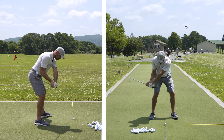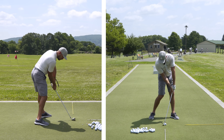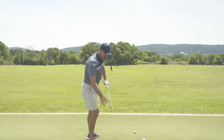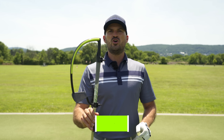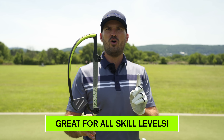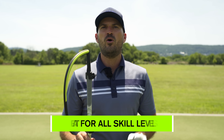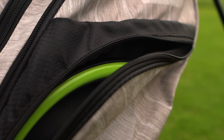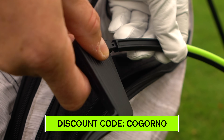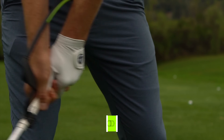Press it against my left wrist for a flat left wrist at the top. Look at when I press it against it — that shallows my shaft, keeps my club face square to closed, and helps me hit from inside. I absolutely love this. I firmly believe it's good for every single golfer. There's no one that can have too flat of a left wrist. With the coupon code at GornoGolf.com, it's only $59, and you can hit balls with it and get instant feedback.